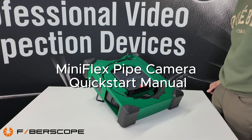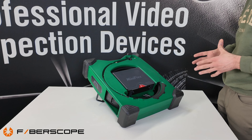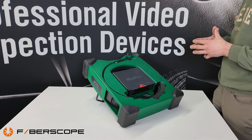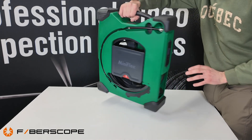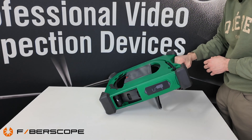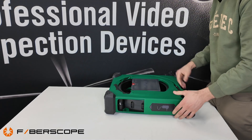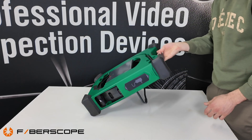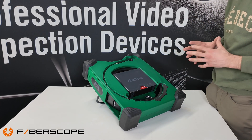Hello everybody, we are with Fibroscope.net today and we have our Miniflex plumbing camera. This video will be a dedicated quick start manual to give you a rough idea on how to use the unit so you can get the unit, watch this video, and be off inspecting. From the start, once we get the unit, we can use it in two positions: this leveled-up position with the special bracket, or we can take the bracket off. It's up to your application and environment.